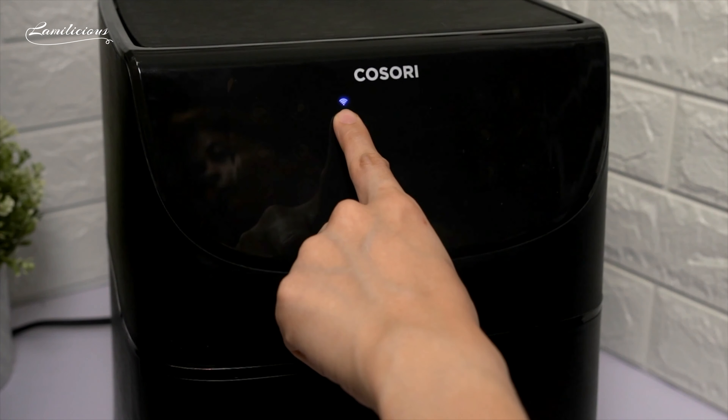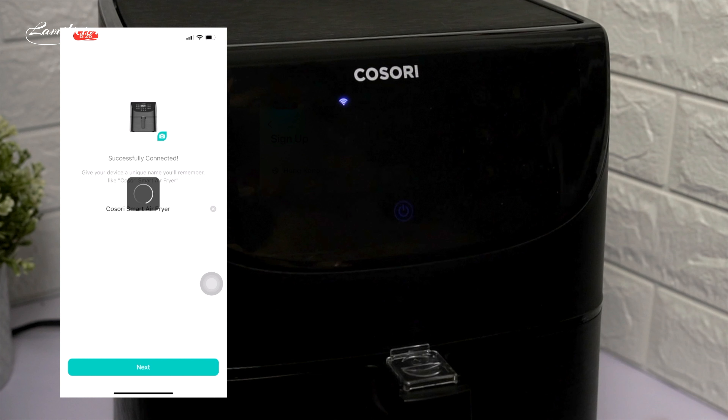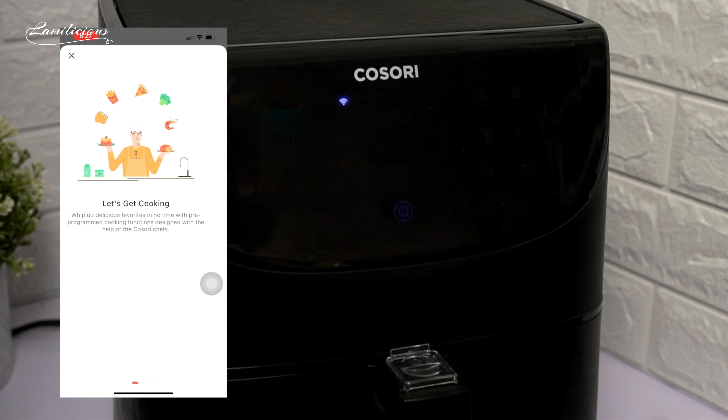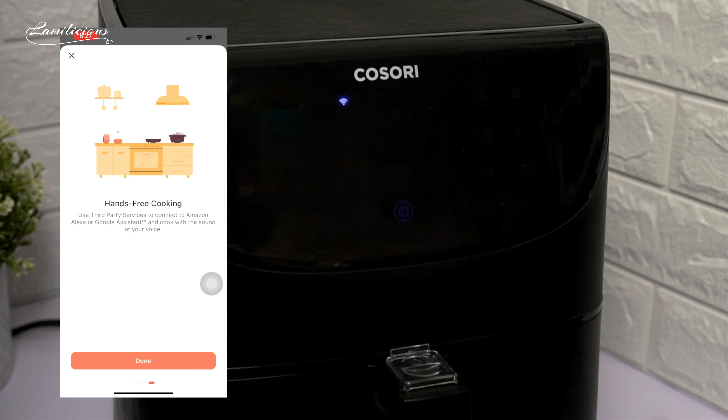There will be a notification if it's successfully connected. After that, connect to your own Wi-Fi network again. Once completed, assign it to a room — let's assign it to Kitchen. And you're done! Once your phone is set up, you're ready to go.